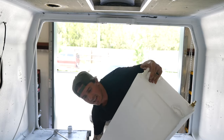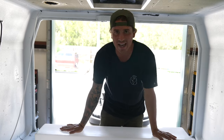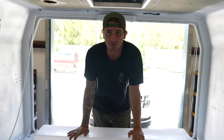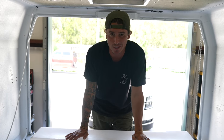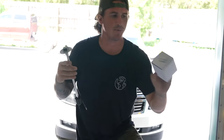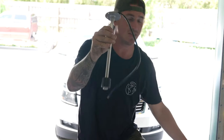Before we get the tank all the way installed, I want to go ahead and add the gauge. A lot of people don't do this, but after being on the road for three years I highly recommend it. I have to buy these separately — here's the gauge itself and here's the reader.